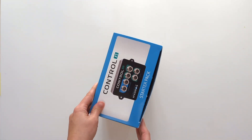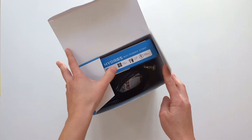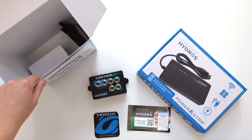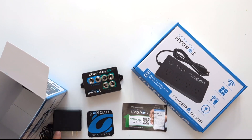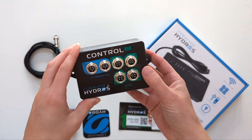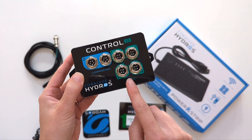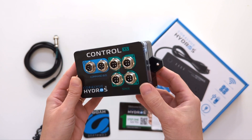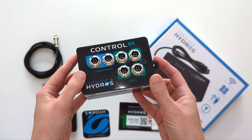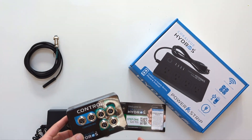Now let's open the box and take a look at what's inside. The Control XS is just under 3 inches long by 5 inches wide. This controller features two Command Bus ports — one for connecting to the included power supply and the other for connecting to additional controls. This model has four sense ports, which is where I will be connecting the temperature sensor and any other Hydros sensor accessories.